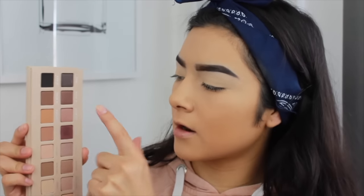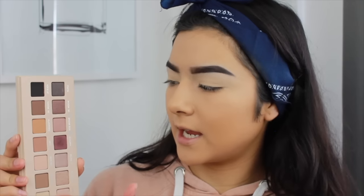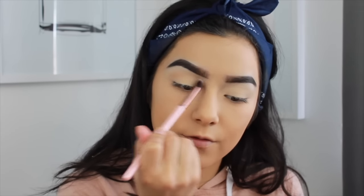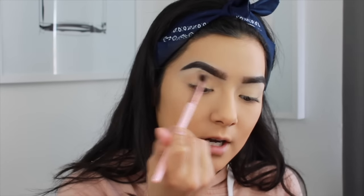Now that my brow bone is highlighted, I'm going to go into Terracotta and Canvas. I'm going to use Canvas to cool down Terracotta, blending those two together as my transition shade. I'm also using the Luxie 229 Tapered Blending Brush for this — it's my favorite for blending any colors in the crease.